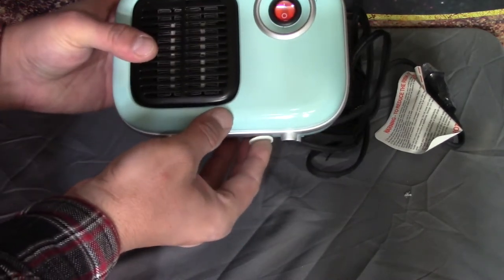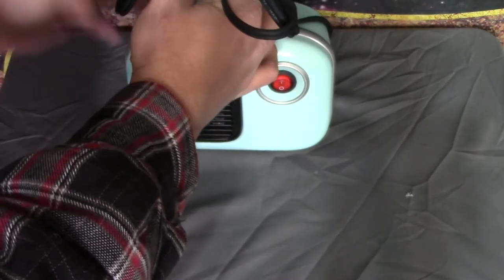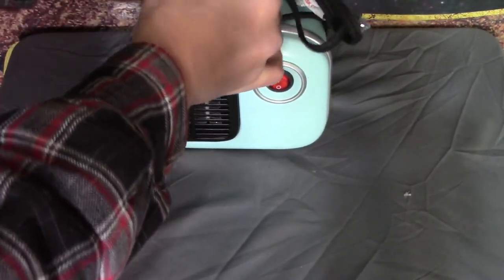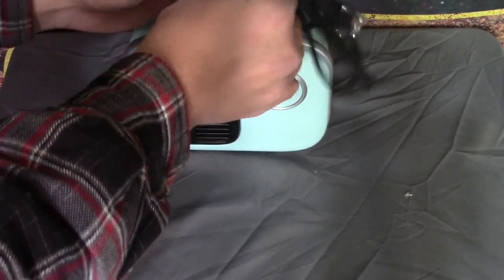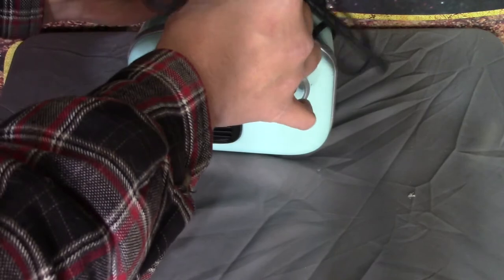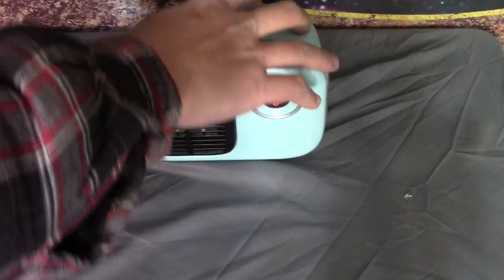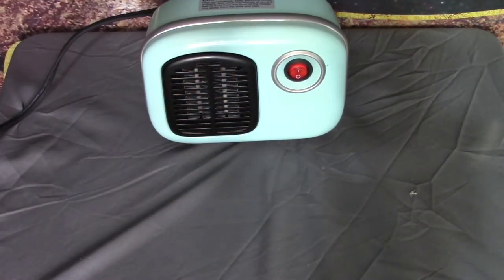I hate those tip-over switches with a passion — they usually end up getting tape on them. But you got the little thing there, you got the cord. The wiring down in this basement was done by me and my dad, so it's not like the rest of my house where the top outlet's on its own circuit and the bottom one's on its own. So that's a thing.